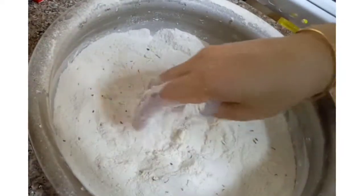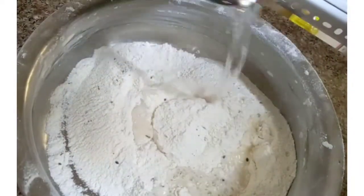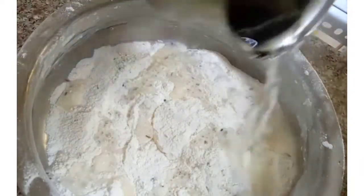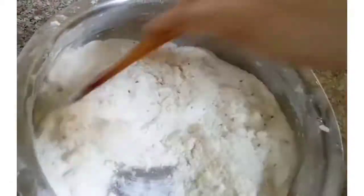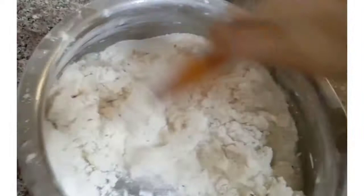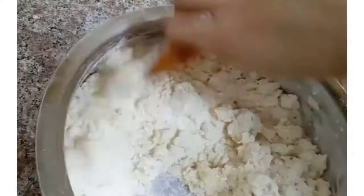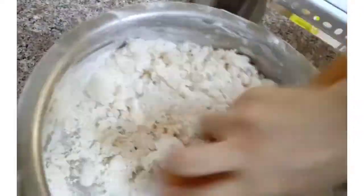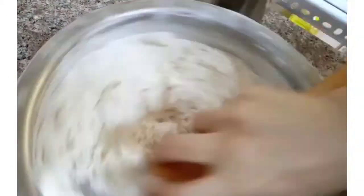We will mix in the pan. Now we will add 2 cups to the pan. We will add 2 cups to the pan. We will add to the pan and mix it.